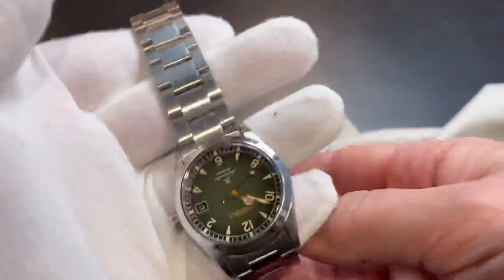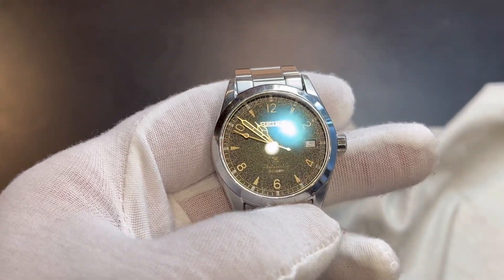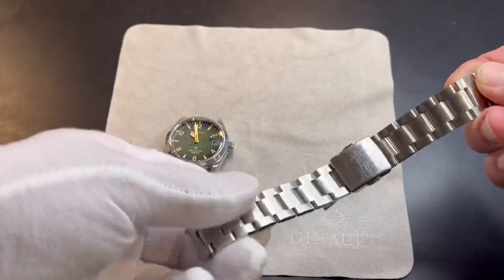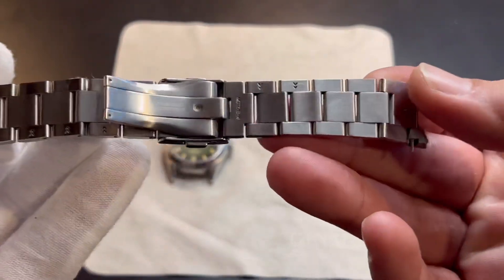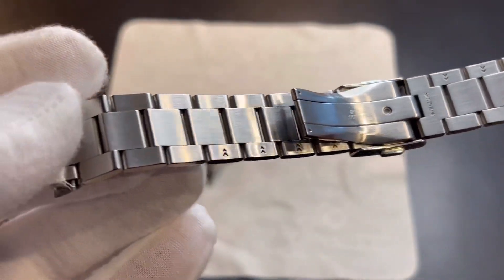I'm gonna pull this bracelet off real quick so I can show you the amazing 6R35 movement. I need to be careful because these spring bars will just pop out the back and then the end links will fall off. But you can see the inside of that bracelet is holding up pretty good. There's our end link with a little stopper on each side so that the end links are a little easier to reattach.